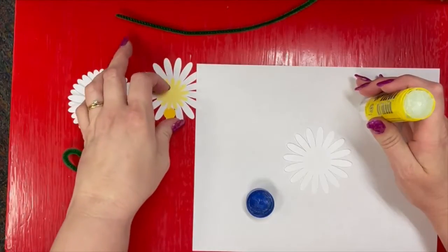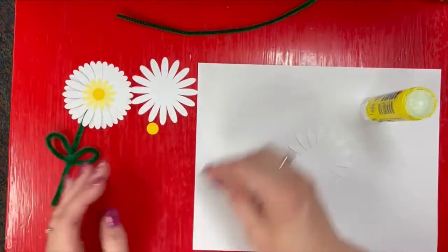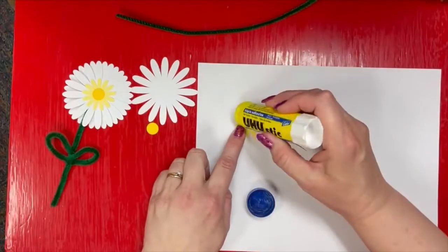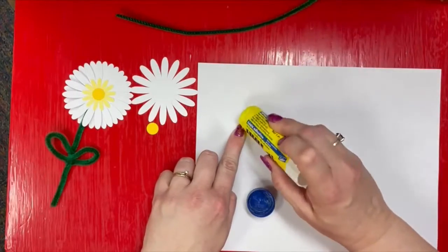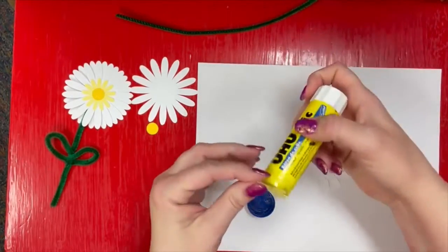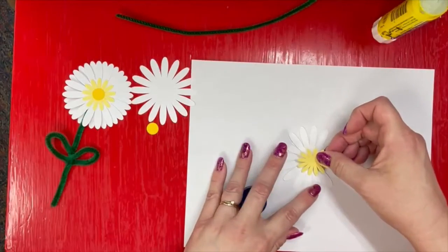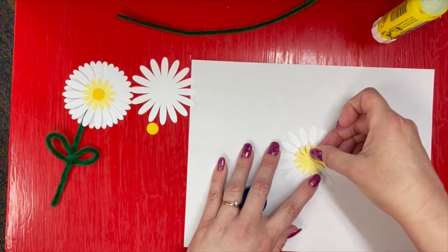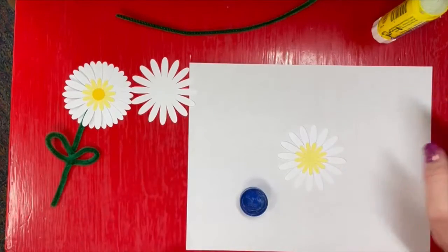Take out the little yellow flower and put a little glue on the back. You can get these flowers cut out at Willard Library while supplies last. It just doesn't take a whole lot of glue. Then just kind of line it up — I like to line it up so they're not exactly perfect with the other petals, just to make it a little bit more interesting, but that's up to you.